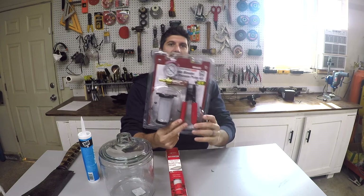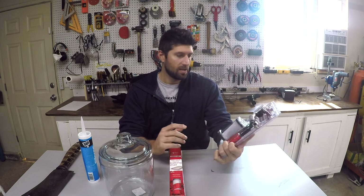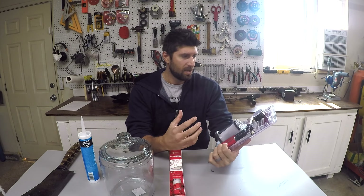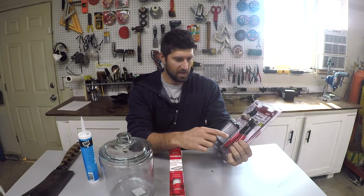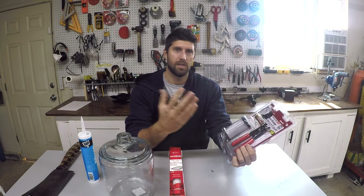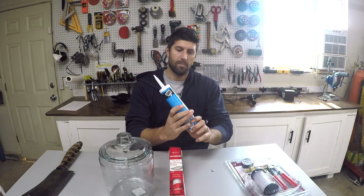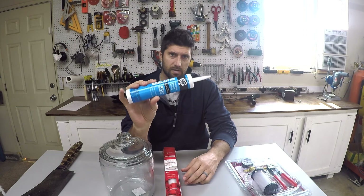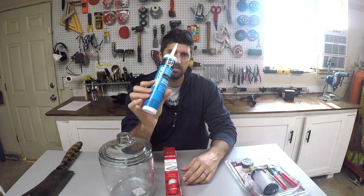First item: brake bleeder vacuum pump. This is at Harbor Freight, right around $25, and this is basically the pump — it's a hand pump. It even has the gauge and comes with all the tubing you need. I also got silicone at Harbor Freight, about two or three dollars — just one tube of 100% silicone.